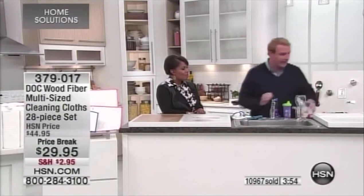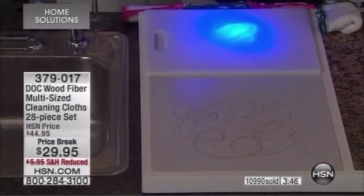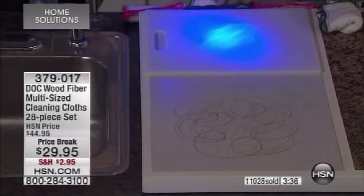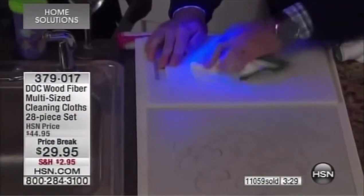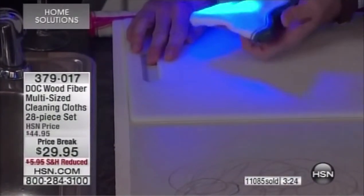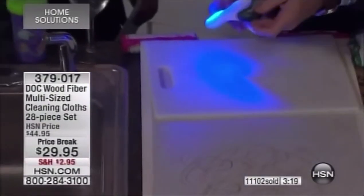Here's a good example of the difference between what you can see with the naked eye versus what's really going on. Here's a cutting board that looks clean — but when we take the blacklight across the surface, we can see something is there. Watch what happens when I take the Dock cloth to this cutting board: everything we saw is now gone. It's inside the cloth, and when you rinse it out, it's 99.9% free of germs and bacteria.